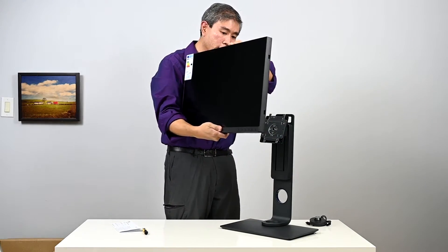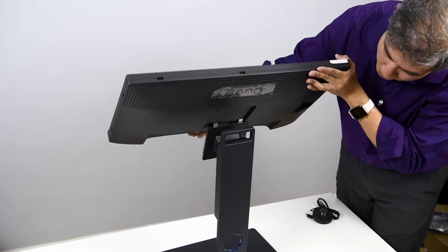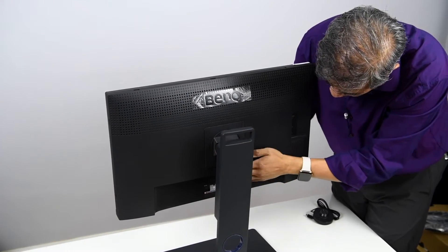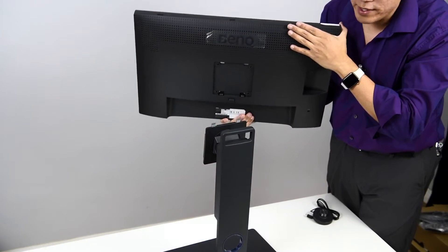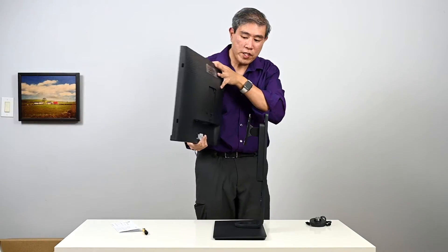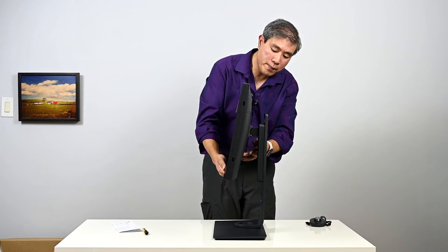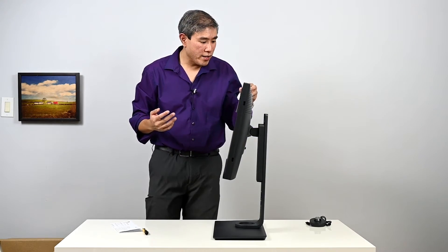Now let's hook up the panel. You essentially hook it from the top first and let it down so it snaps into place. Set it up at an angle, link it up — it might not snap right away, but you can help it by pressing a button. Now it's in really tight.